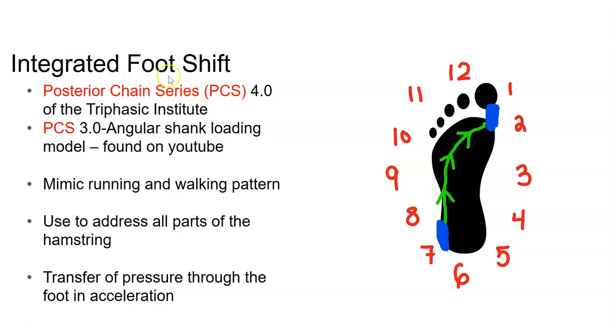Today we're going to talk about the integrated foot shift in your training methods. This is all part of the posterior chain series — I'm going to have nine parts to this, all tied together. They can be integrated into your training to help with posterior chain issues if you have them, or just to get the right patterns for human movement, because a lot of this integrates into walking and running. This is part four.